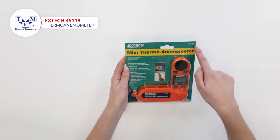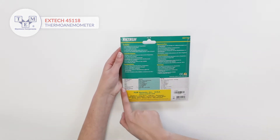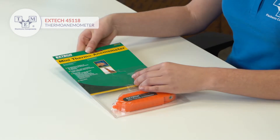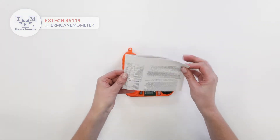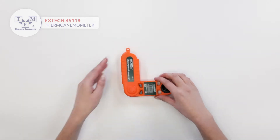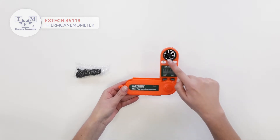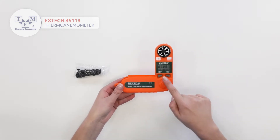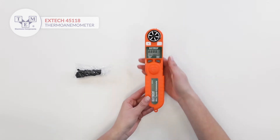It is a waterproof and pocket-sized mini thermal anemometer that features air velocity, temperature, and wind chill measurements. It is equipped with a low-friction vane, precision thermostat, a display, two physical buttons, and a tripod mount.